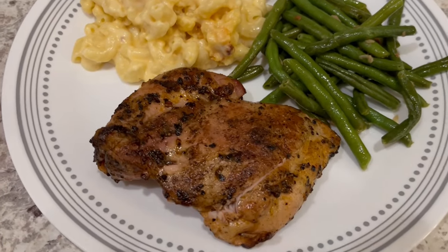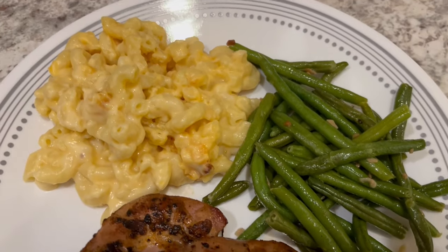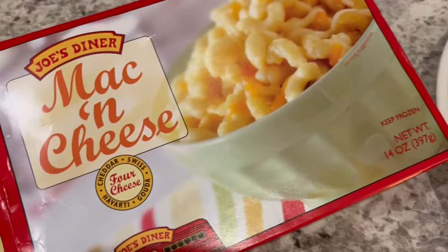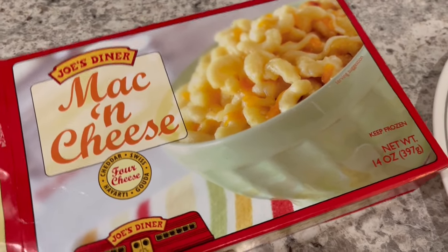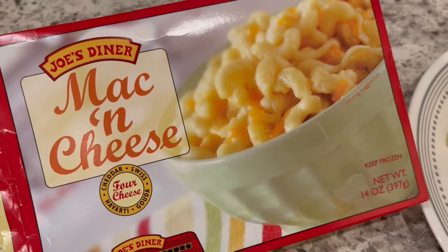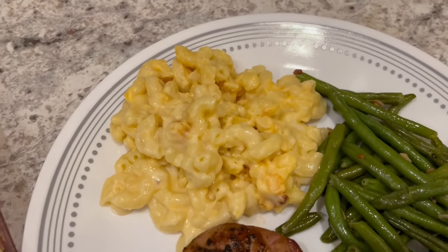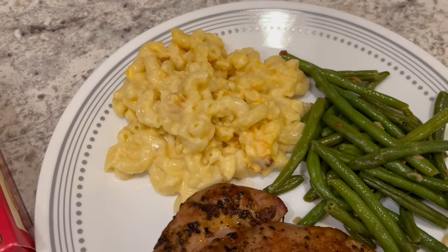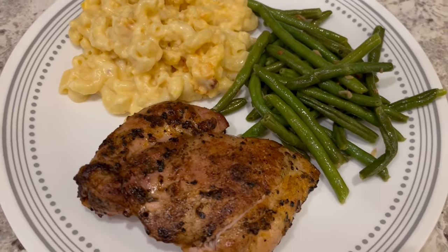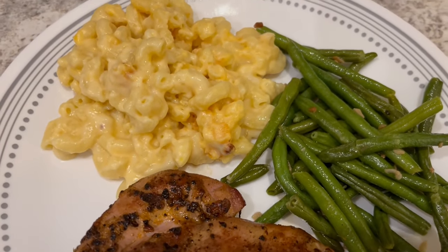Here is the chicken that Howard grilled. We are having some leftover sautéed green beans and some mac and cheese that was in my freezer from Trader Joe's — we really like this mac and cheese. One container has two servings, so Howard and I split this. Harrison doesn't eat it. As you can see, it's a pretty decent-sized serving of mac and cheese, like one cup — there are two cups in the container, and a serving size is one cup.